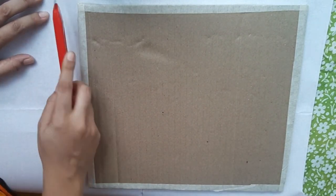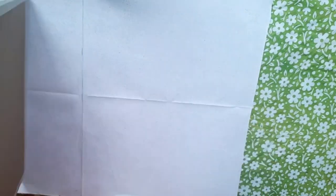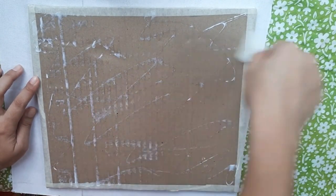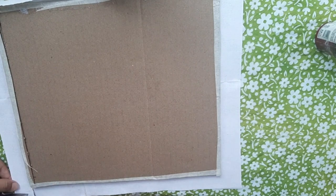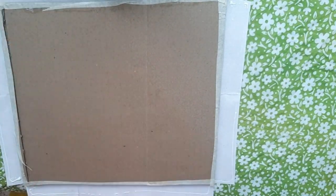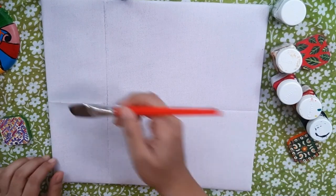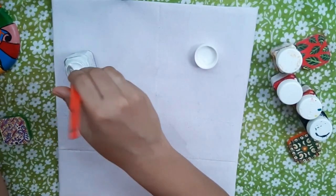Now I am taking one bokram sheet. It is used to stiffen the garments. I am cutting it according to the size of the cardboard. It costs Rs. 20 per meter. Now I am pasting it using glue. This is super easy to make this DIY canvas at home. For a finished look, you can use a piece of white paper at its back. I will take one flat brush, dip it in water and rub it all over the canvas to make it moist. This will help in proper blending of colors.